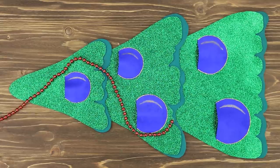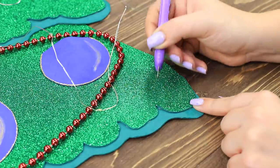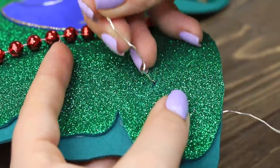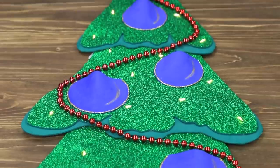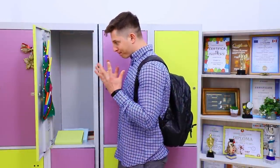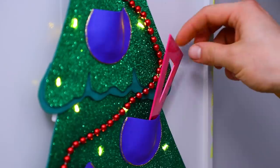Add bead strings onto the tree. Poke holes in the foam paper and put in a string of lights. Add a glittery foam paper star on top. A Christmas tree in my locker is the last thing I need! I hope there won't be any more holiday surprises!